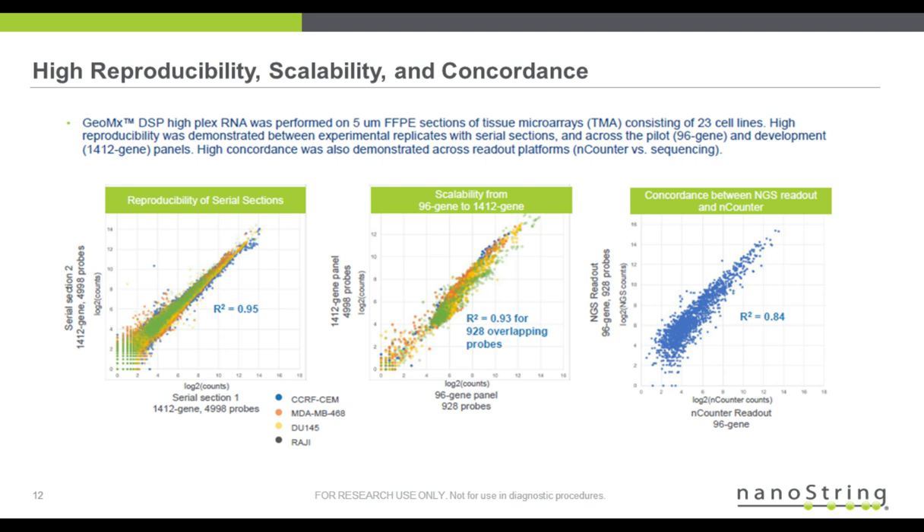I'd like to go through some of the technical performance data from our development panels. On the left, you can see the reproducibility of serial sections. These sections were 5-micron FFPE sections of 23 different cell lines, and there are 1,412 gene targets making up 5,000 different probes. We can see the reproducibility.